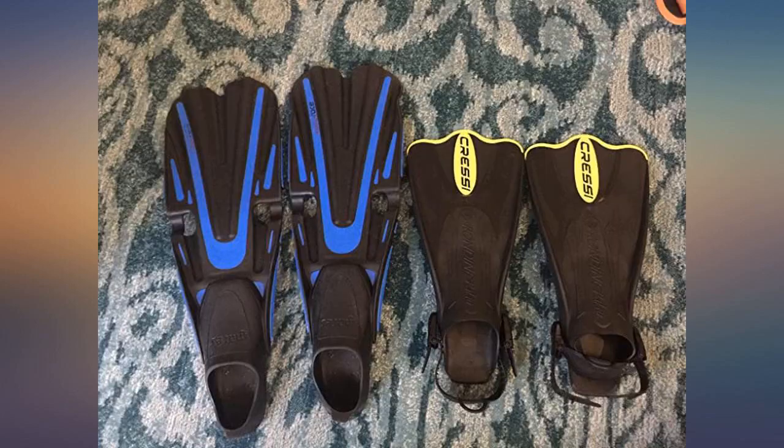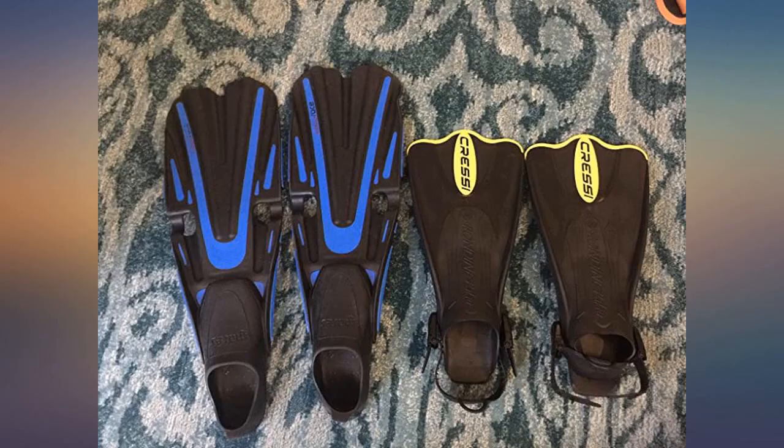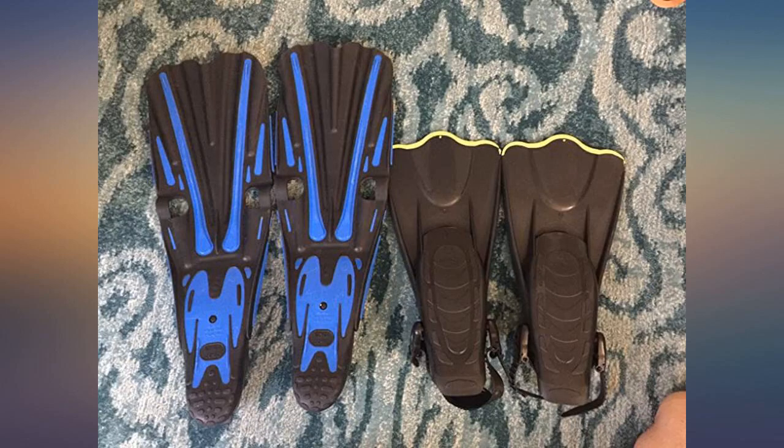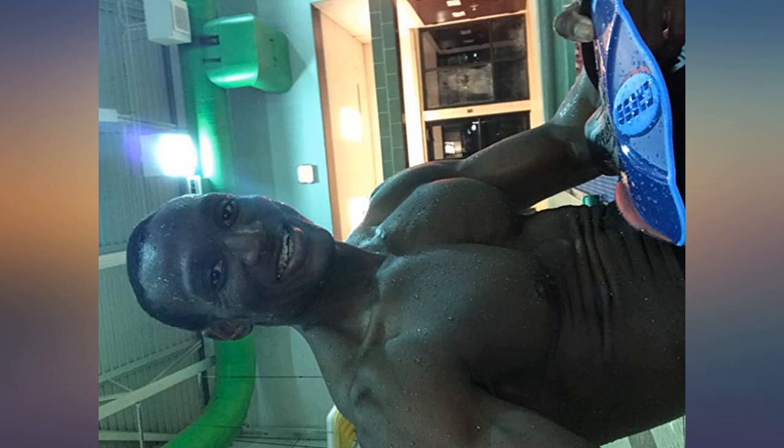I like these because I can use them for snorkeling, skin diving, and also body surfing. The straps are adjustable, which I really like, so I can use them with aqua socks if needed and also loosen or tighten depending on the current and for comfort. They are probably the most comfortable fins I have ever owned. This is exactly what I was looking for to help with my suitcase packing issue.